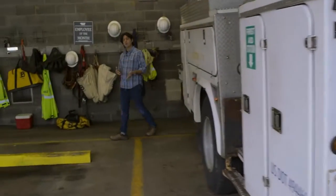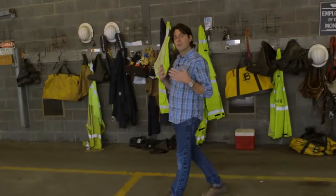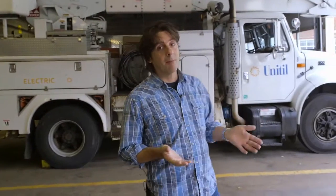Think about it: when you get up in the morning, you turn on the TV, make some coffee, use the microwave. These are all things we take for granted. But how does that happen? It's from the very hard work of the public utility company and electrical line workers. But it's a very dangerous job. How do they do it safely? They all have a very deep understanding of all the proper safety rules and proper electrical protective equipment.